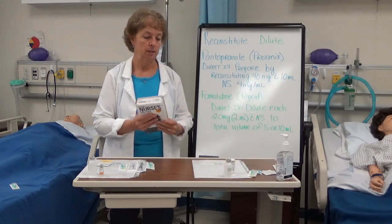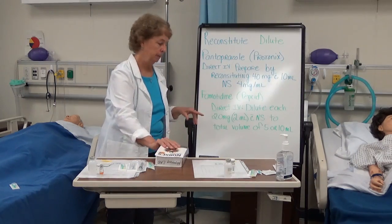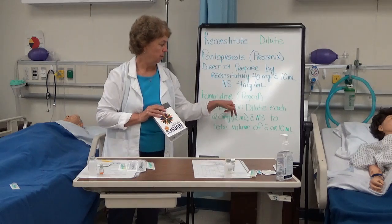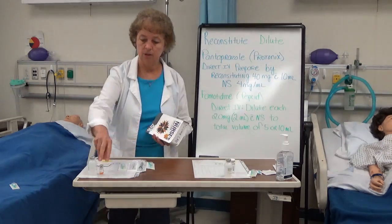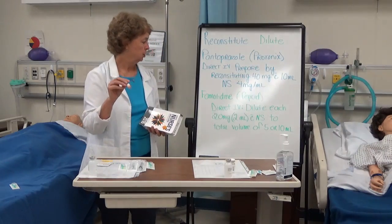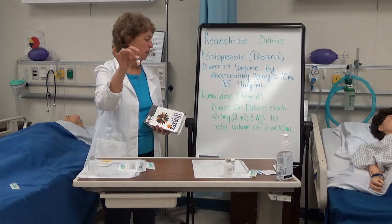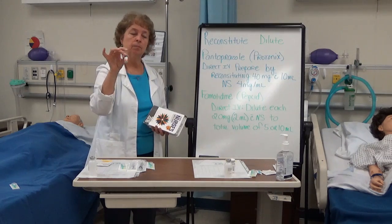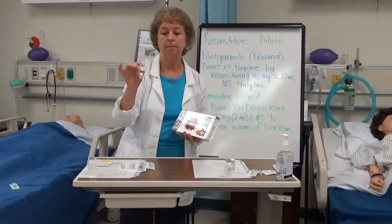The second medication I'm going to give is famotidine or Pepcid. When I looked that up in the drug guide, it says for direct IV you need to dilute it — 20 milligrams in 2 milliliters — but I need to add more saline to come up with a total volume of 5 or 10 milliliters.